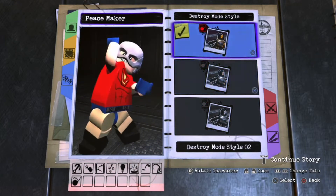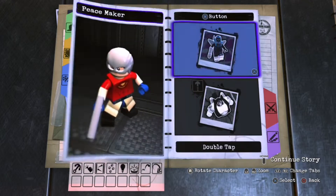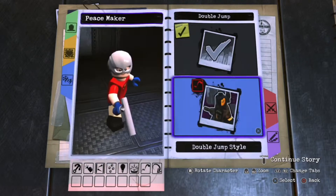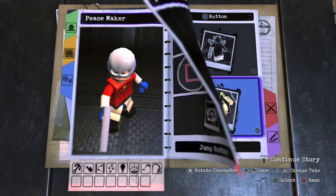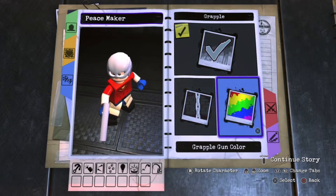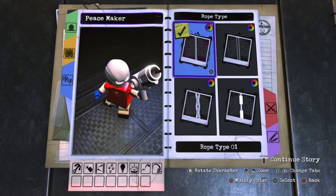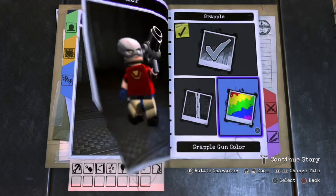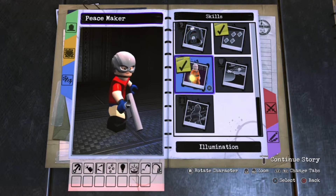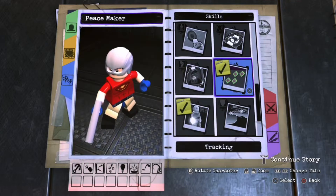Skip giving him the Destroyer ability — we don't need that. For double tap, don't give him hover jump since he doesn't have superpowers, but do give him double jump four because he does a flip and it looks awesome. For triangle, don't give him grow since he can't grow. Give him a grapple because I'm pretty sure he used one — make the grapple gun the same silver as his pistol. Also give him techno access, acrobat, and tracking.